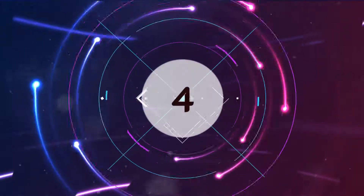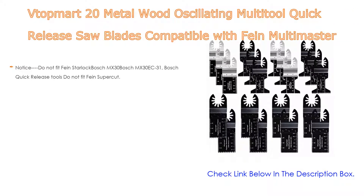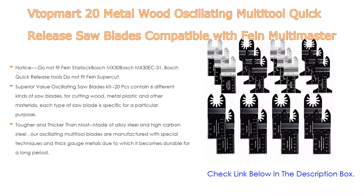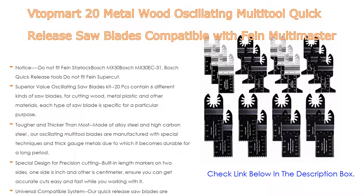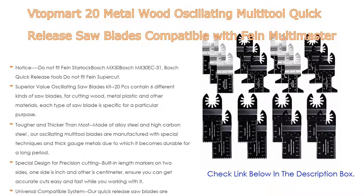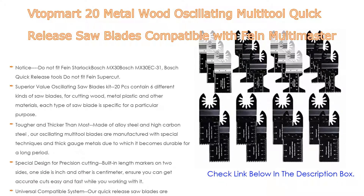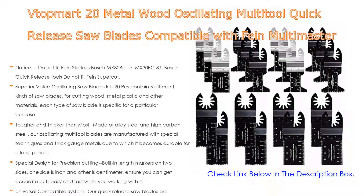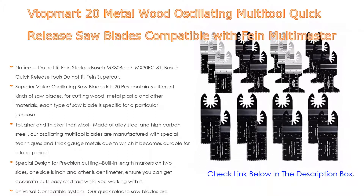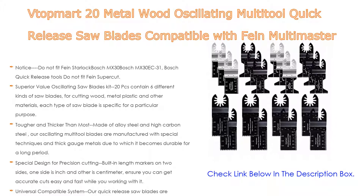Number four: based on user ratings, the V Top Mark 20-piece metal and wood oscillating multi-tool quick-release saw blades, compatible with Fein Multimaster, Porter Cable, Black and Decker, Bosch, Craftsman, Ridgid, Ryobi, Makita, Milwaukee, and Rockwell, comes in at number four. Important notice: does not fit Fein Starlock, Bosch X30, Bosch MX30/X31, or Bosch Quick Release tools, and does not fit Fein Supercut.